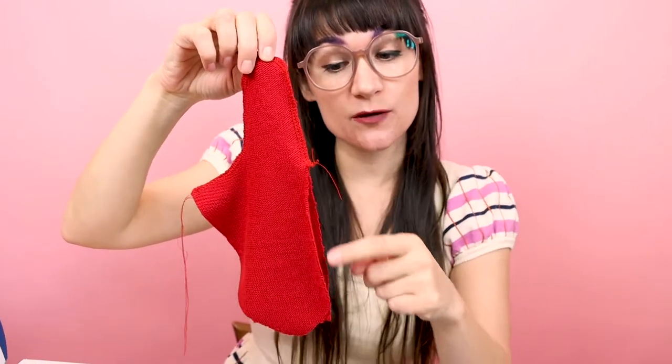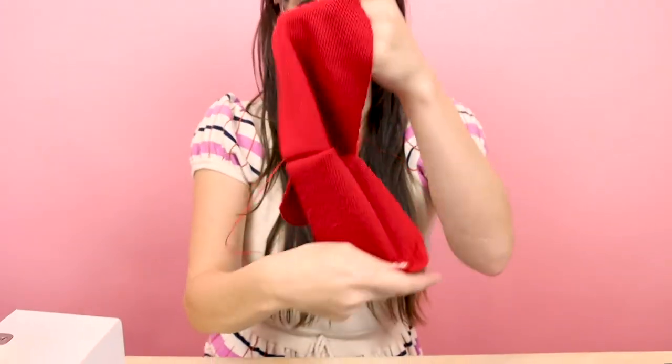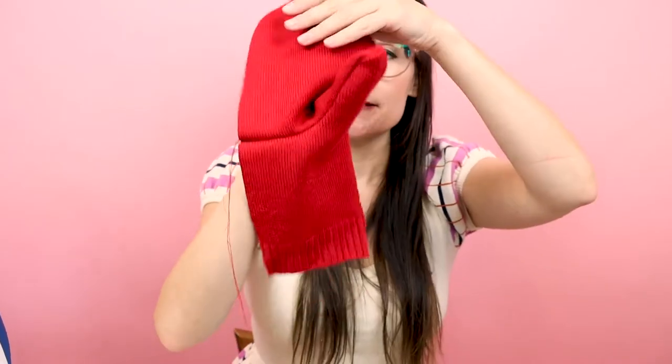It's going to look something like this. Notice how we still have this opening on both sides. When we flip it and pop the thumb out, you can see: this is the thumb, top of the mitten, and bottom of the mitten. Now what we need to do is put on the back of the mitten.